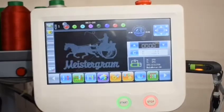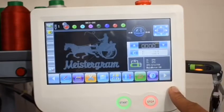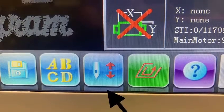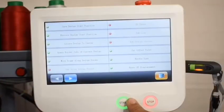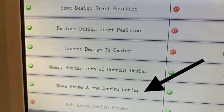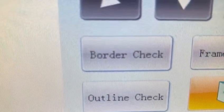Your control panel has two menus at the bottom of the screen. By selecting one of the arrows on either side, you can scroll through the menu and select the option. Select the icon with the needle and the red arrows going up and down. Now select the option that says move frame along design border.